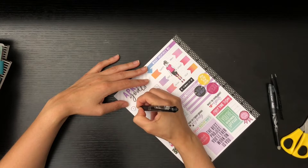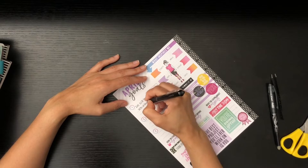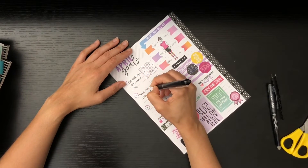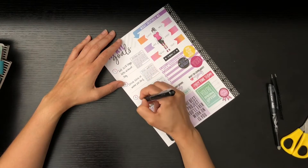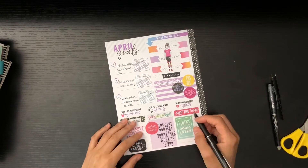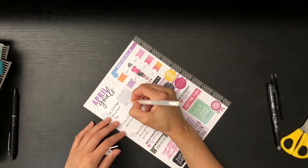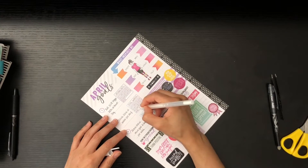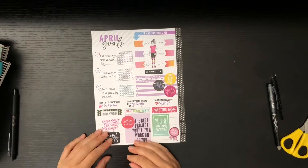My goals for this month are: eat veggie keto — not vegan keto because that's too challenging — but veggie keto without soy. That's the main dietary challenge. I also want to drink 100 ounces of water; I'm currently only at about 72 on a good day, so I really want to kick up my hydration. And I want to move every day, or up to six days a week, burning 500 calories each session.